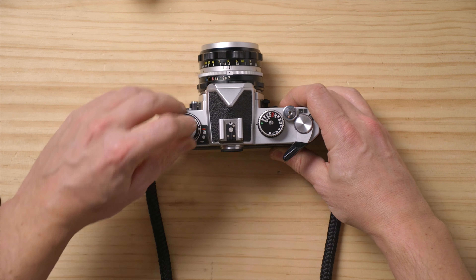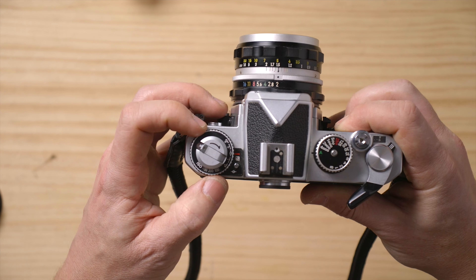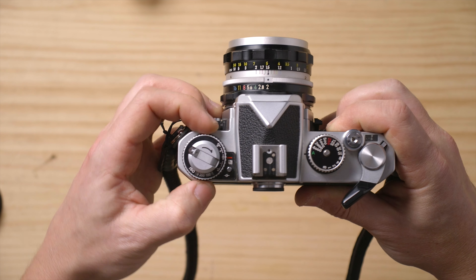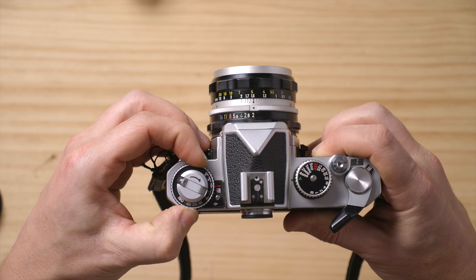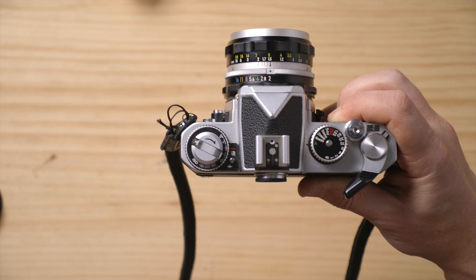It snaps shut. Put this back down. Sometimes you're going to turn it a little bit and change the ISO accidentally, so to change the ISO you basically have to lift up this silver ring.